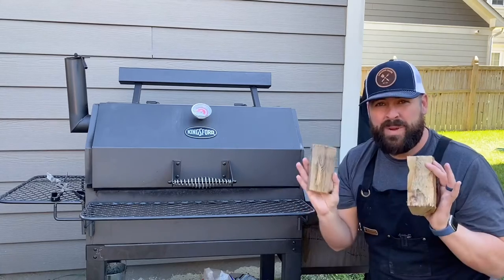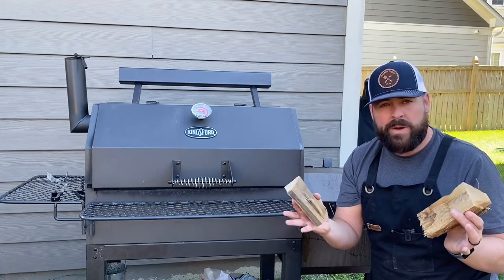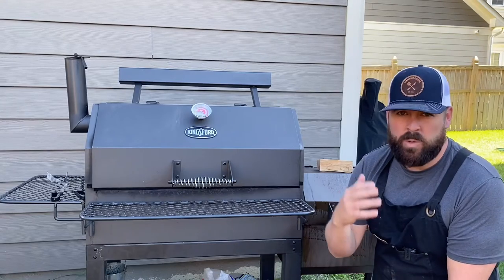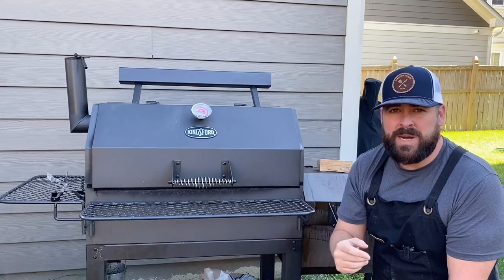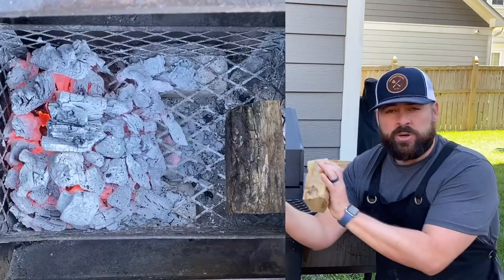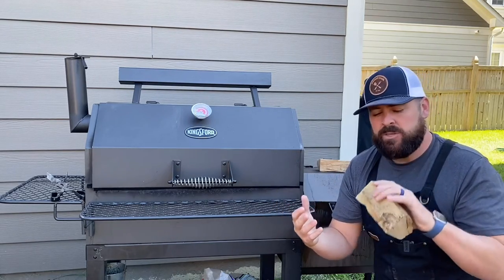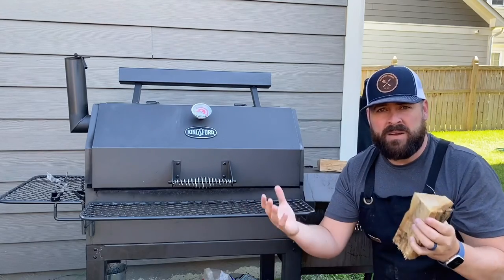Tip two: preparing your wood for the coals. Before I just throw a piece right on the coals, if I'm worried it won't ignite right away, there are a couple of things I can do. One, I can put it on top of the firebox to preheat that wood, so when it goes on the coals it combusts a lot faster. Two, if you have a big enough firebox with coals on one side, put the new piece of wood on the opposite side so it heats up first. As soon as you transition it onto the coals, your fire is going to ignite and you'll have less puffy white smoke.